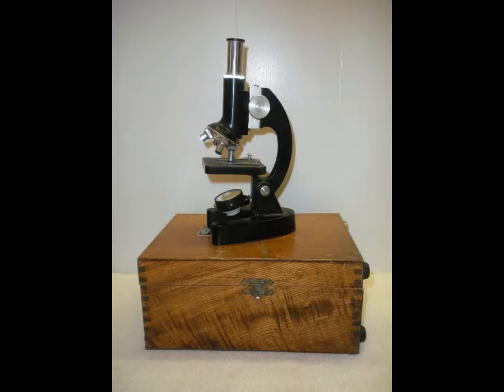I love microscopes. In fact, I've loved them my entire life — well, just about my entire life, at least for the past 60 years.